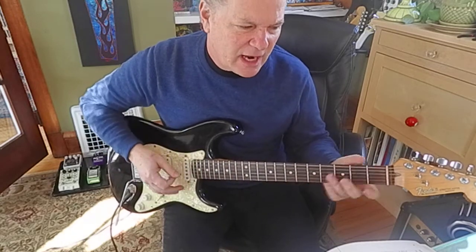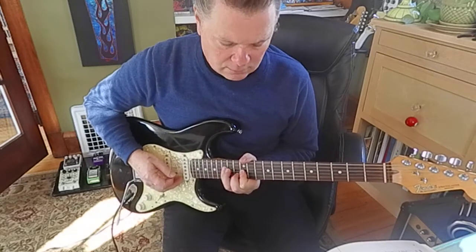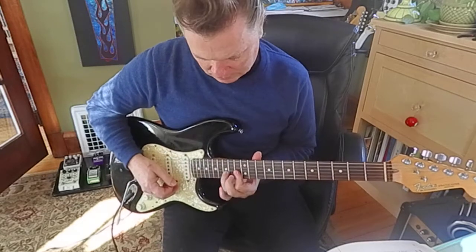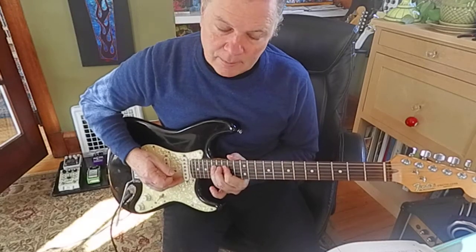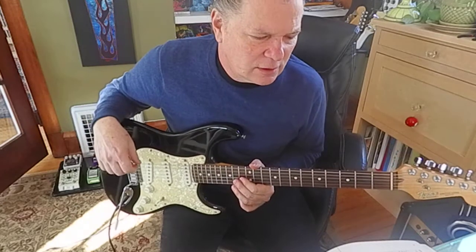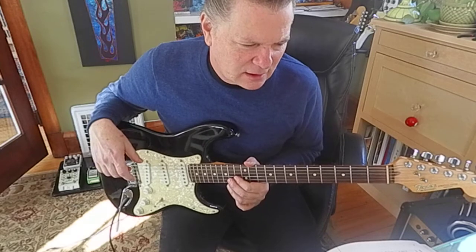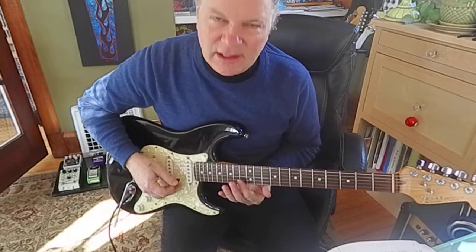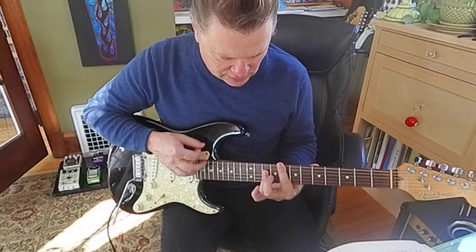I think it's probably neck pickup here. Let's just do little parts — let's just do the first two measures, and then we'll come back and get the third and fourth measure next time. I just want to make sure everybody's having a little fun with your guitar.